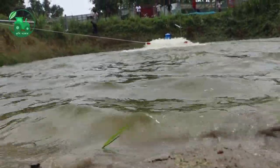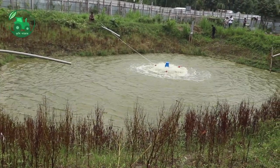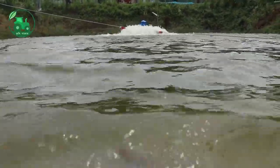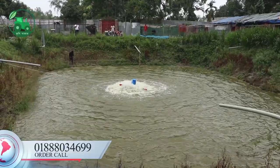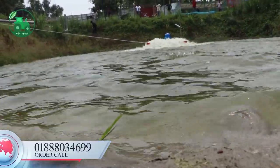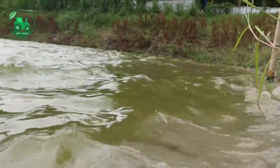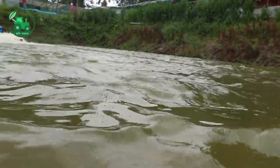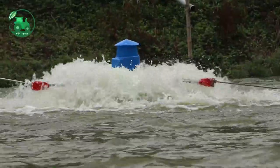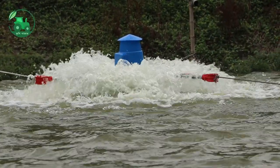There are two other sources of water, so that the water is burning. This is the source of water and the amount of water is burning. The water is burning and the water has burning, so the water is burning. This is the most important thing that we can see in the middle of the water.